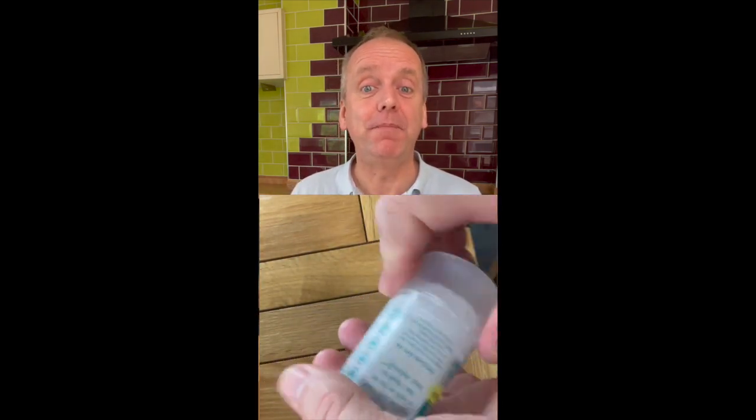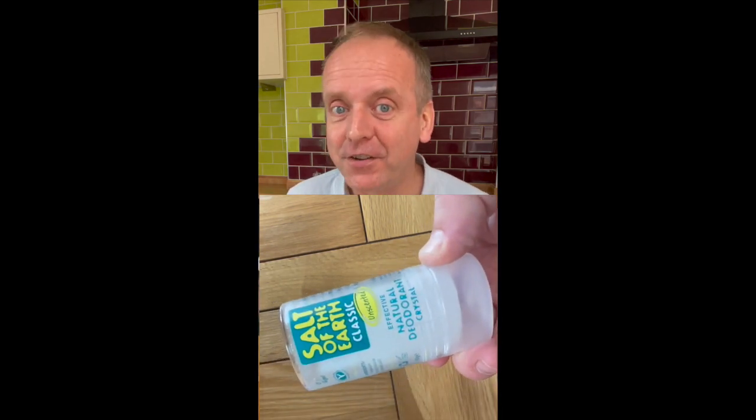It's also in a really good container which I can just drop in my gym bag, no mess. The best bit is that my girlfriend, who loves my expensive aftershave, doesn't have to smell some cheap perfume that's been added to my deodorant.